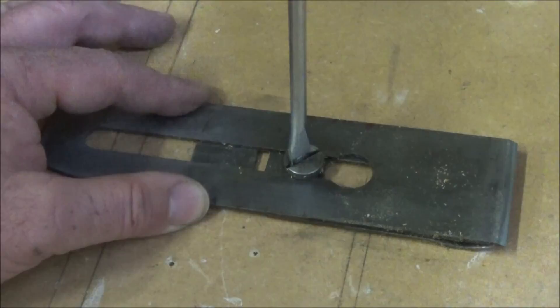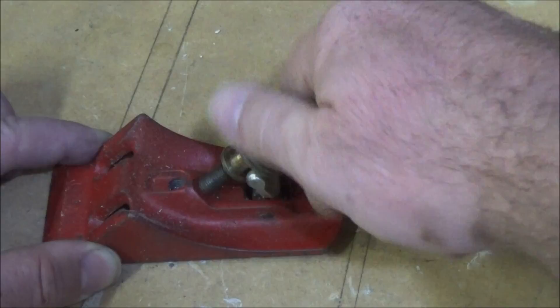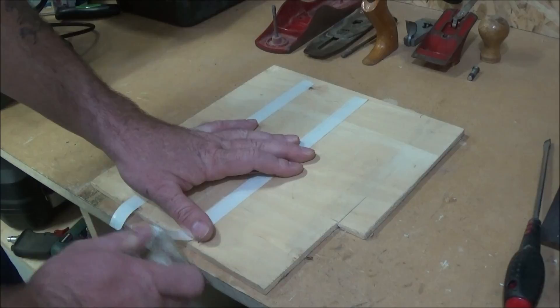The back handle has quite a nice Stanley water slide decal on there and I'll try and keep that on there. I put down some double-sided sticky tape, then removed the backing and secured down some 80 grit sandpaper.